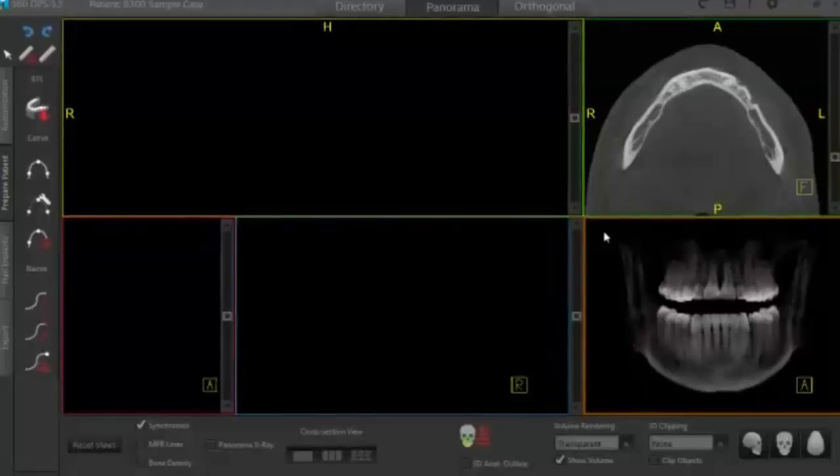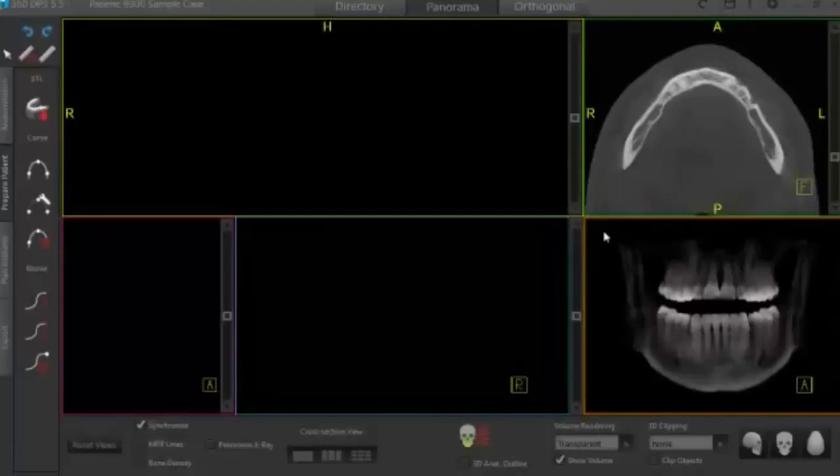Good afternoon. My name is Matthew Howell. I am the sales director here at 360 Imaging. Today I'll be demonstrating how easy it is to plan an implant case and order a surgical guide using our 360 DPS software with a CareStream 9300 scan and a Zimmer implant.